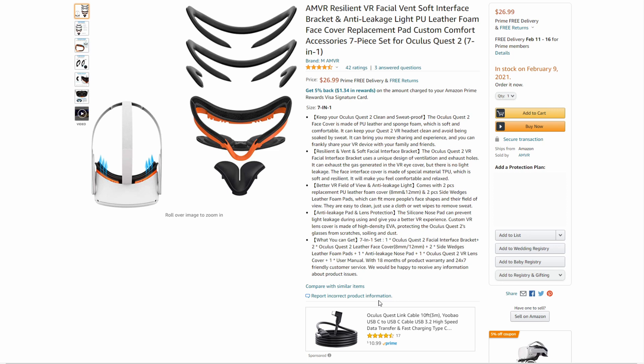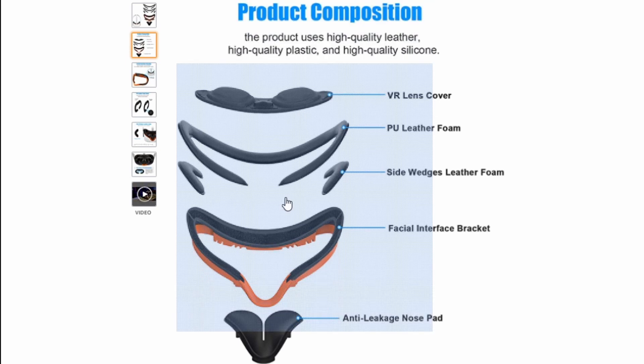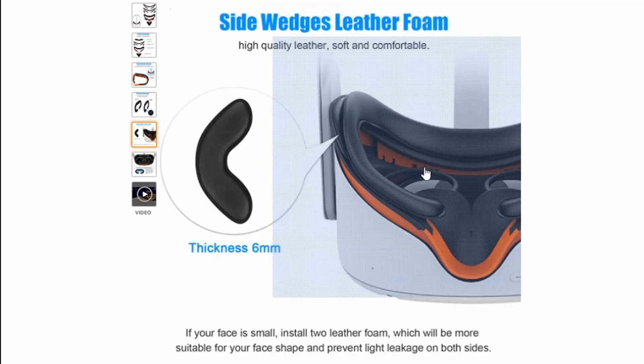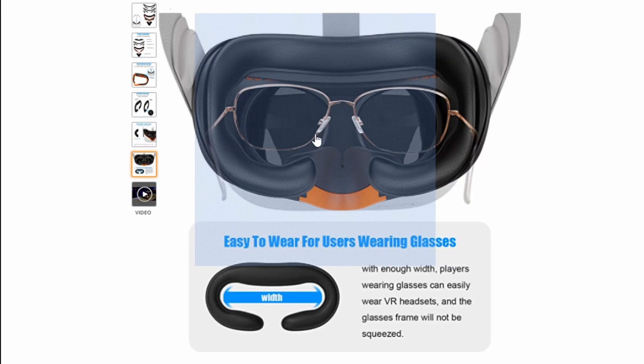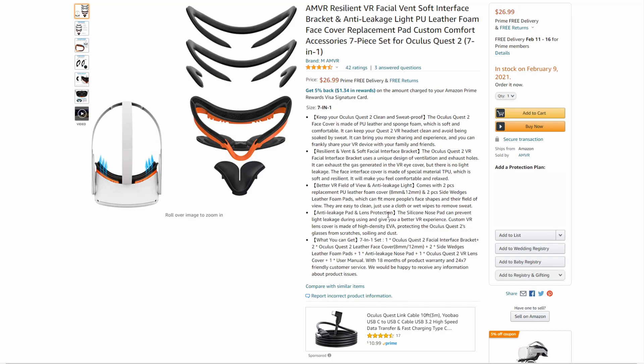So here we are on the AMVR Facial Interface page. They advertise that it has special vents on it so that air can escape and you don't deal with as much fogging. It comes with one lens cover, two facial interfaces, two side wedges, a facial interface bracket so you can attach it to your Quest 2. You can't choose the color of the bracket — it's the only color available right now. They also have a nose pad that's attachable to help prevent light leak. The side wedges help push it up to your face so you don't have as much light leak on the sides either. It also advertises that you can use glasses with it, which is a big improvement from the VR Cover, because people who wear glasses tend to not be able to use VR Cover.